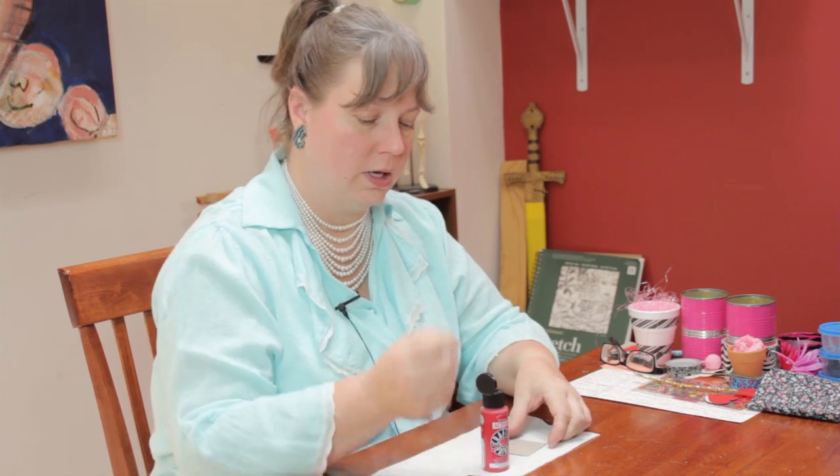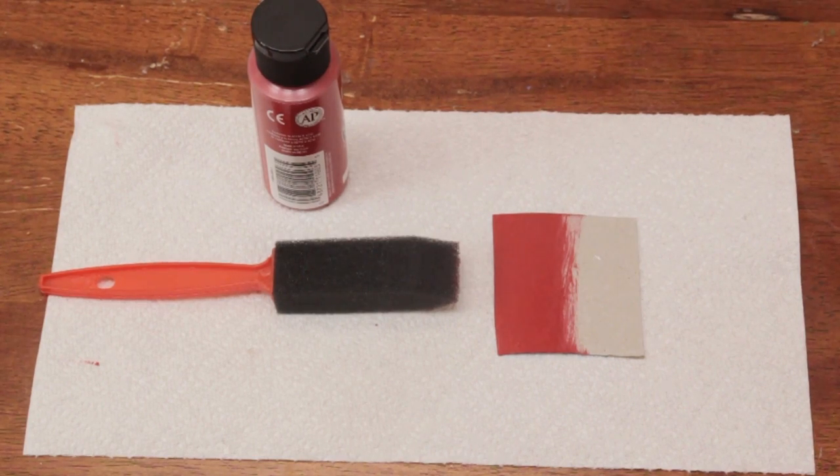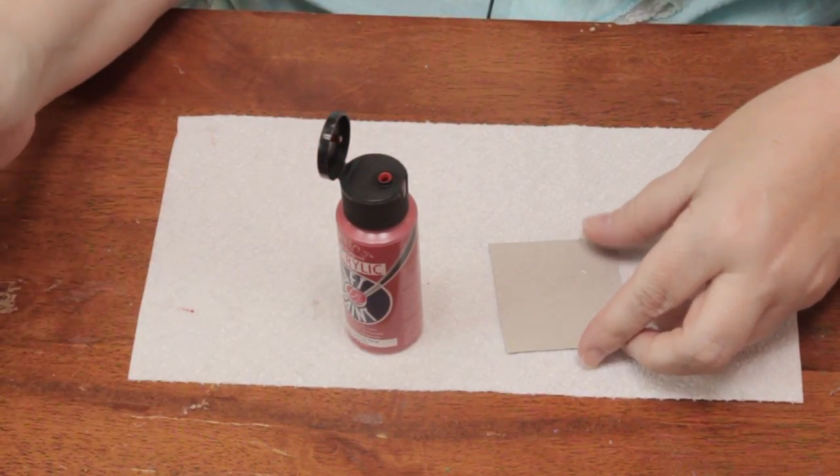Hi, I'm Linda Hutchinson of L. Hutchinson Designs. Today I'm going to show you how you can paint cardboard without it curling. I have here a small piece of cardboard, some acrylic paint, and a foam brush.